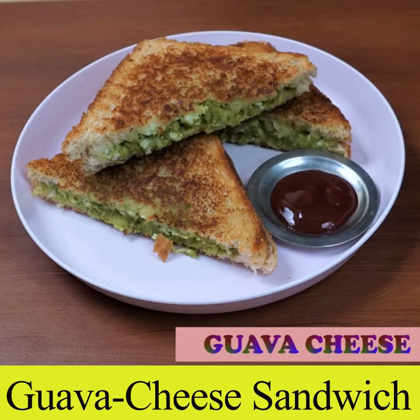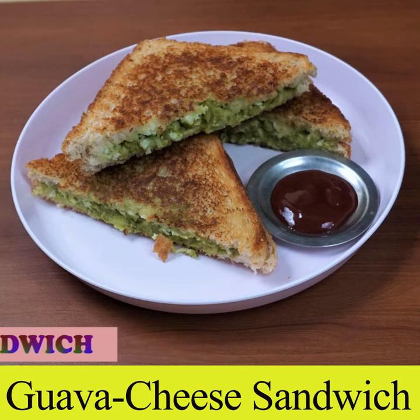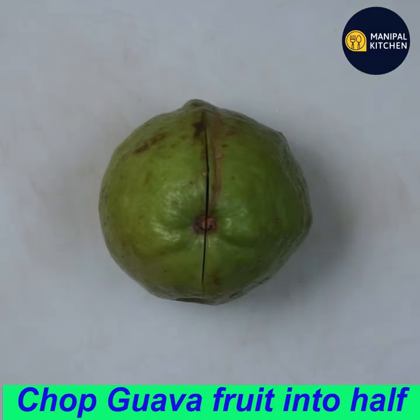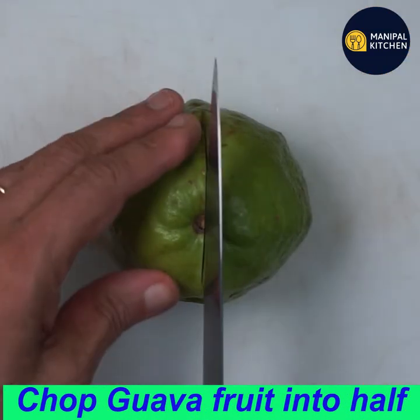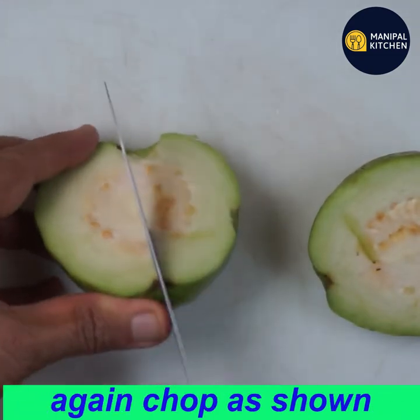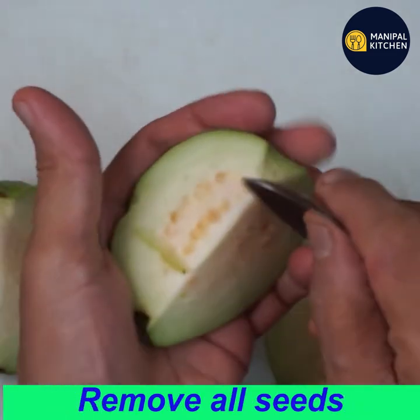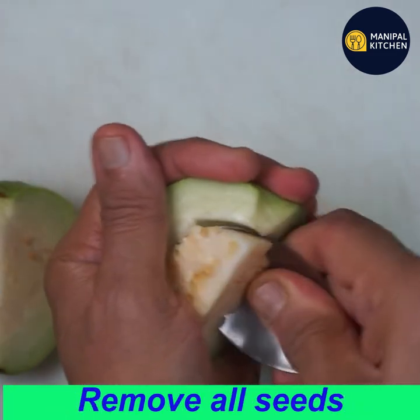Hi, hello friends! Welcome to Manipal Kitchen. Today we are making a sandwich using pear and guava fruit. You need to balance the fruit well and remove the seeds before using.